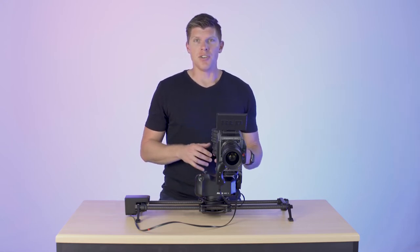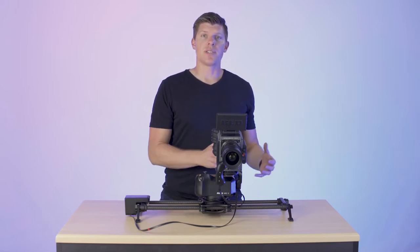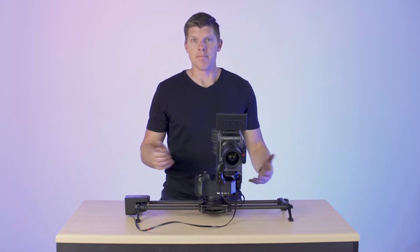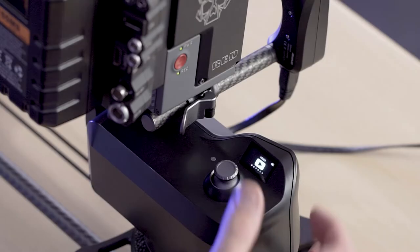What it allows you to do is use the joysticks on ARC 2 to control your slider in real time, so that you can replace your fluid head. Let me show you how it works. We're in the main menu,